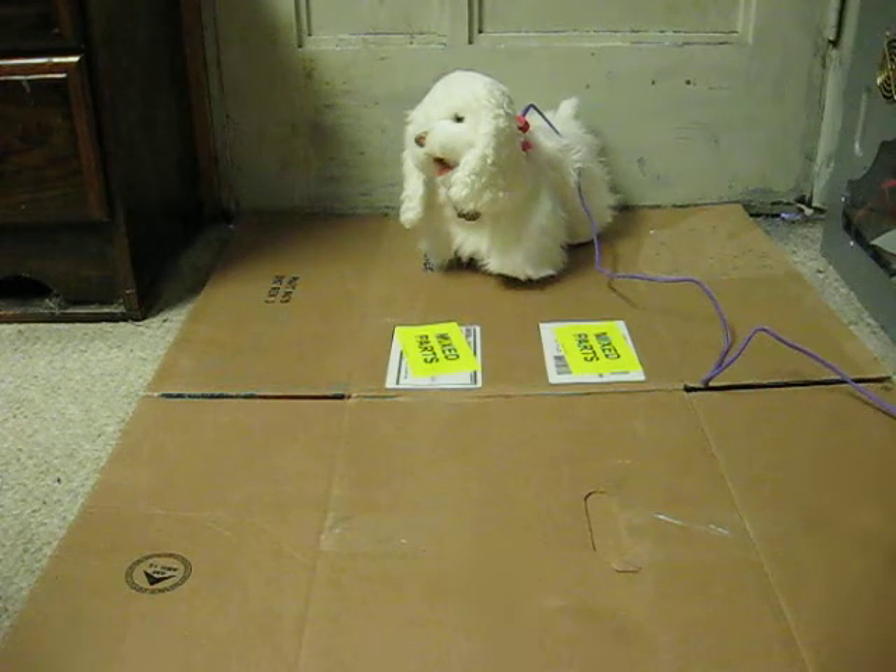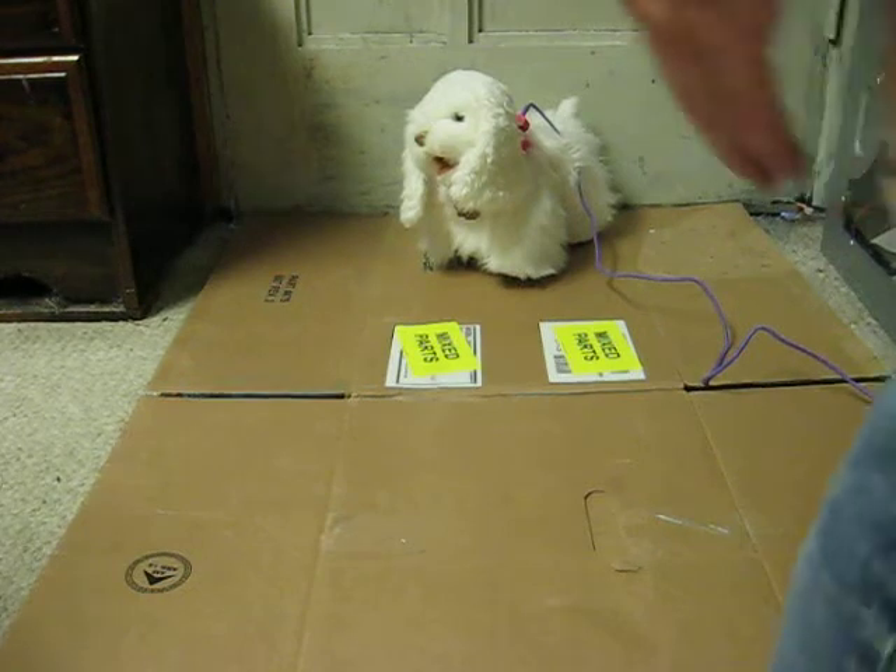This is going up for sale, and this is a very quick little demonstration video to show how she works. I say very quick because I really don't have space to give a full, more thorough demonstration.